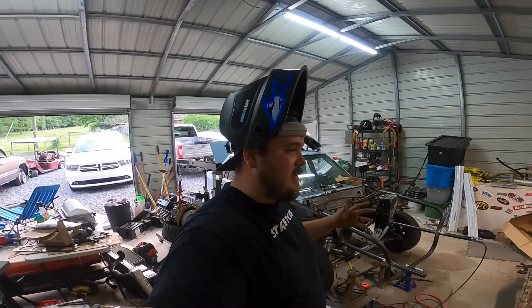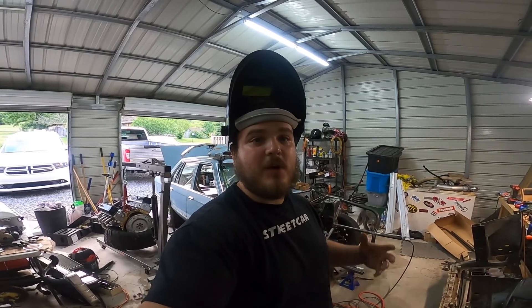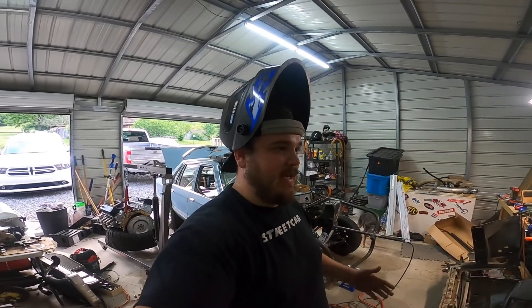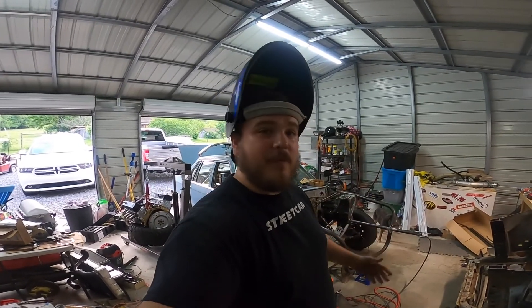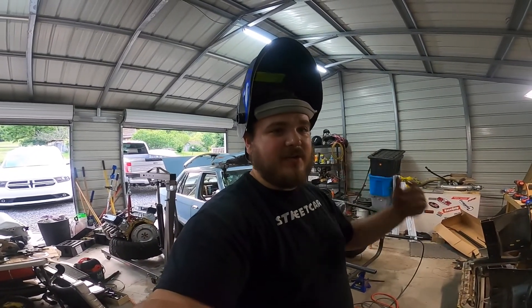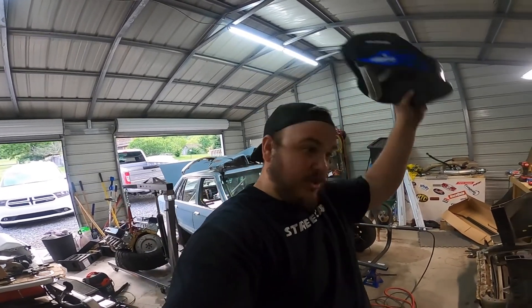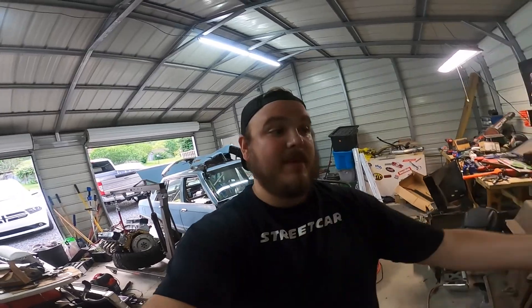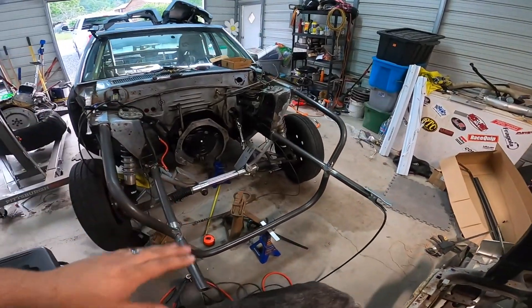Something I've dealt with on this build — you can do a lot of the stuff that you think you cannot do. Learn it, learn how to do it, force yourself, make yourself try. You'll never get better at something if you don't try. I'm not going to show you my welds because they look like a mess, but I'm finished welding this Rock Solid Motorsports kit.